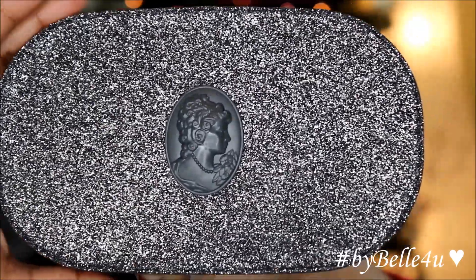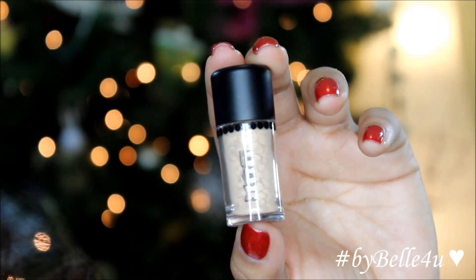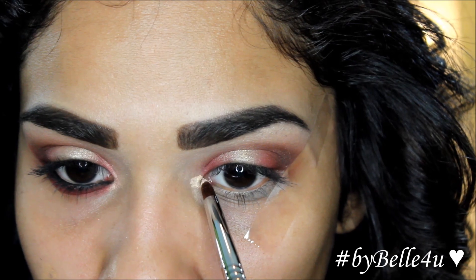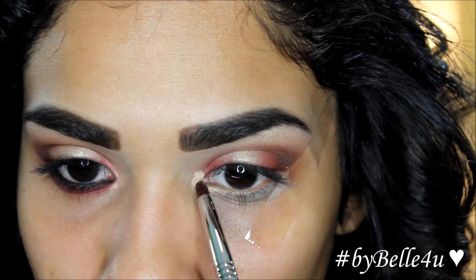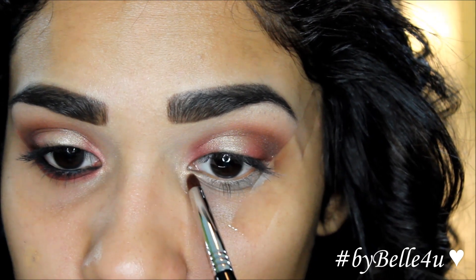Now I'm going to use a pigment from this MAC Holiday gift set — the pigment is called Lith, which is a peachy, beige, shimmery color. Using a pencil brush from Sigma or any small brush you may have, I'm just going to apply this to the inner corner of my eyes.